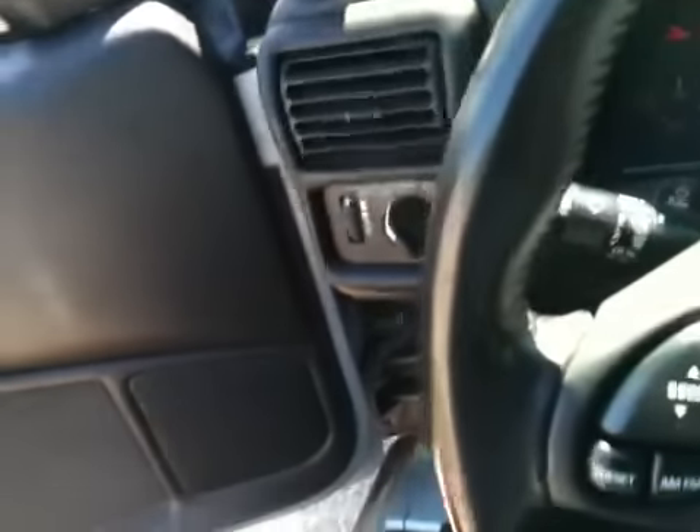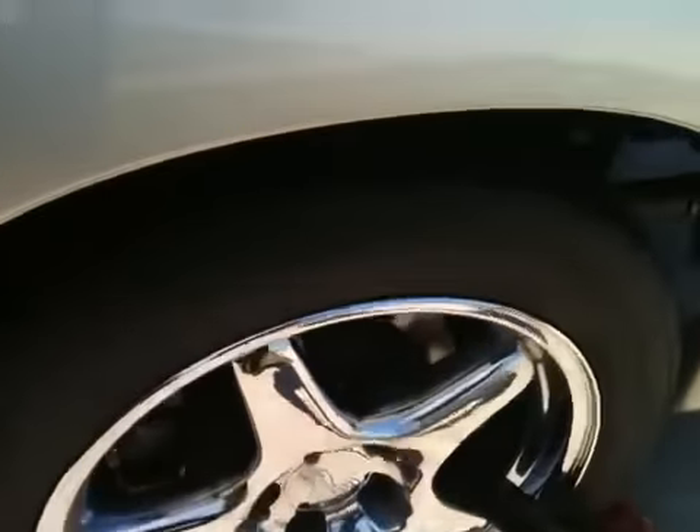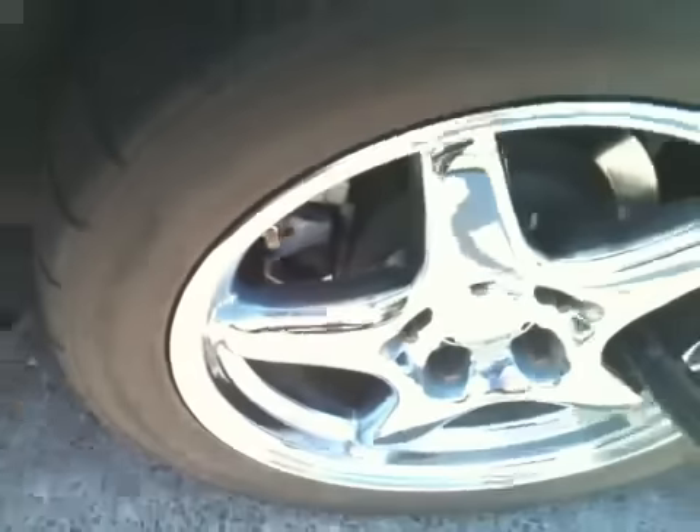Let's go ahead and pop this hood and show you the beauty that is the 383. It's a stock-port 383 with 240cc heads as I mentioned earlier. Another thing in the upcoming phases — these rims are gotta go. They're the stock SS rims and they came with drag radials, which are absolutely horrible for road racing and autocrossing. They just look ugly. I'm gonna get some nice four-trim wheels.